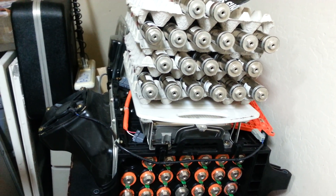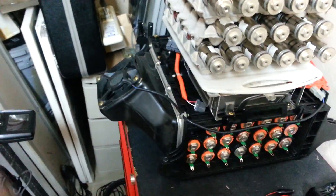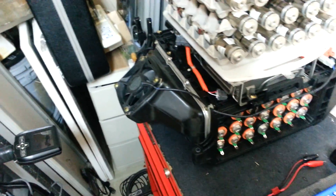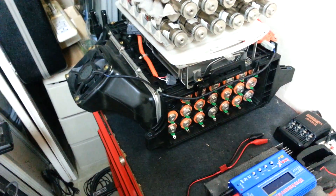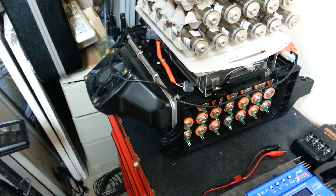Honda Insight people, this is what I've been working on for the last few weeks. This is the pack that came with the car — a 2003 Honda Insight. It was throwing the IMA codes on the dash there about every three days.